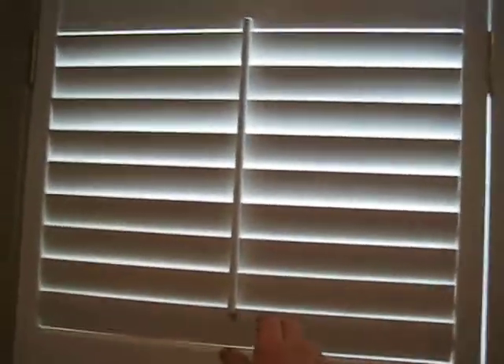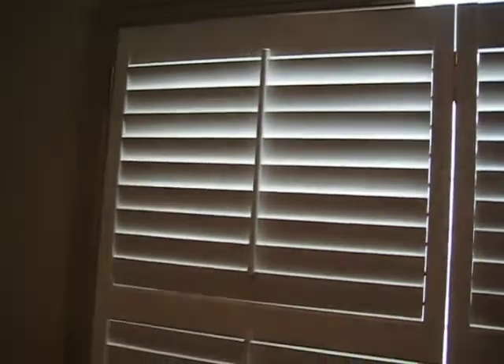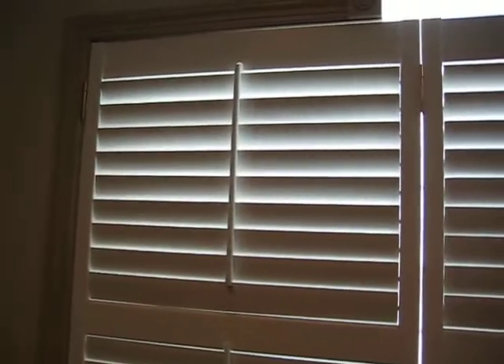You have many different options with these types of shutters to open and close. You have what they call a draw panel, and then you can also have them without the stick on the middle — they would just operate manually with no stick at all.